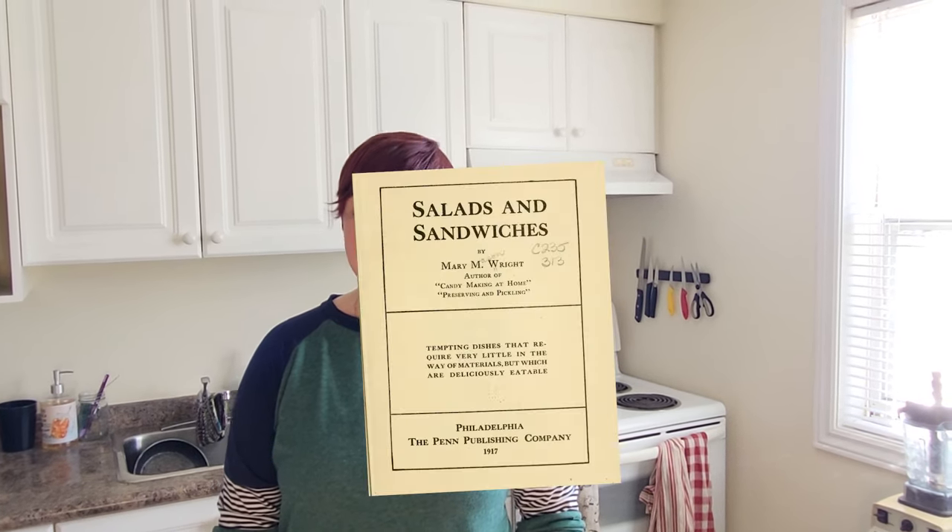Hi Barry, it's Shalena here. Thanks for having me on Sandwiches of History as a guest host. I'm really excited to try this sandwich today. I don't think I'm gonna like it, but I'm gonna try it anyways. Today we're making the beet and egg sandwich from Salads and Sandwiches of 1917. I don't like beets, I've never tried a hard-boiled egg, so this will be an adventure for the palate. Let's get into it.